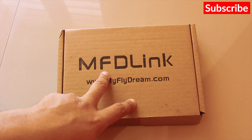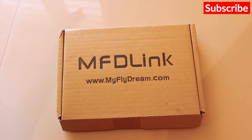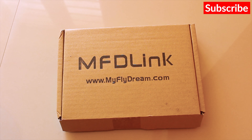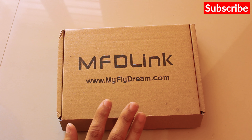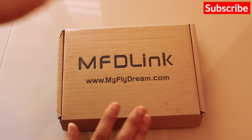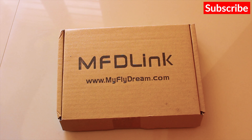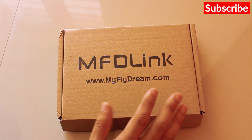Alright, so today I have this MFT-Link UHF system. It's a 16-channel UHF system with a diversity receiver, which will basically allow me to extend the range of my RC transmitter so that I can drive further with my FPV setup. I've already opened the box, had a look at the components, and made a few changes, which I'll be addressing in this video. I'll also be testing the range of this UHF system, so make sure you subscribe and stay tuned.